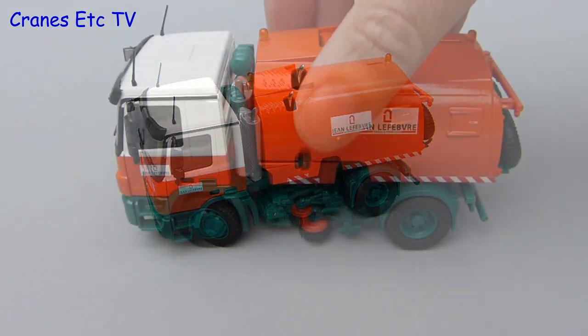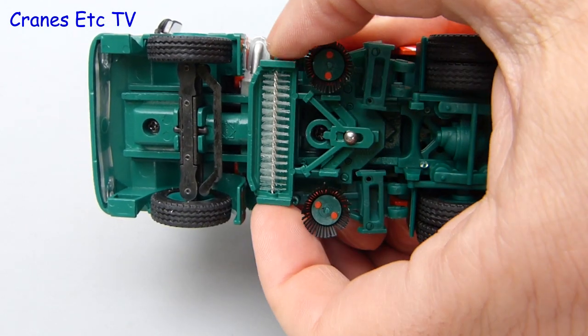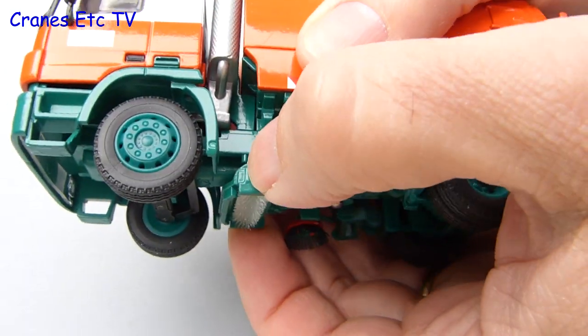This is a road sweeper, so let's have a look at the sweeping functions. First off, the main brush does rotate and it can either park for road travel, or it can unclip and be rotated and lowered.